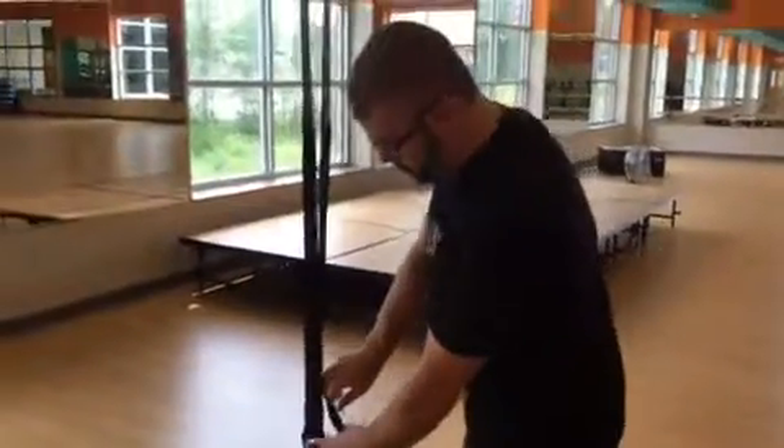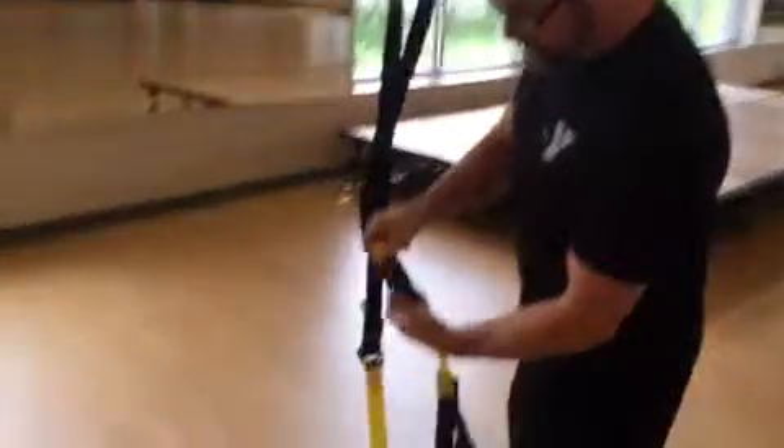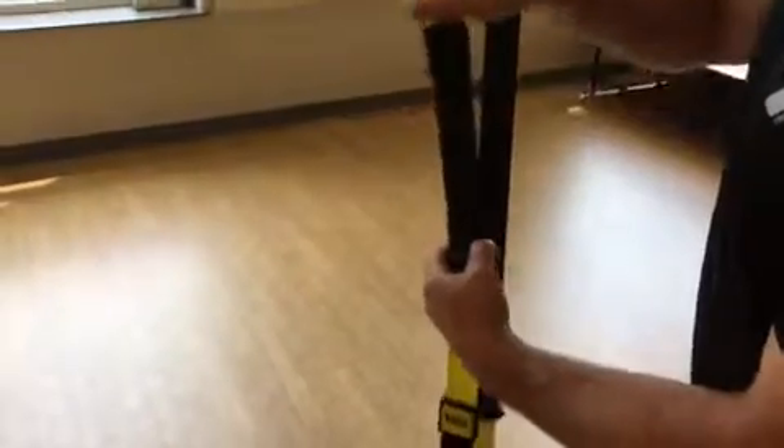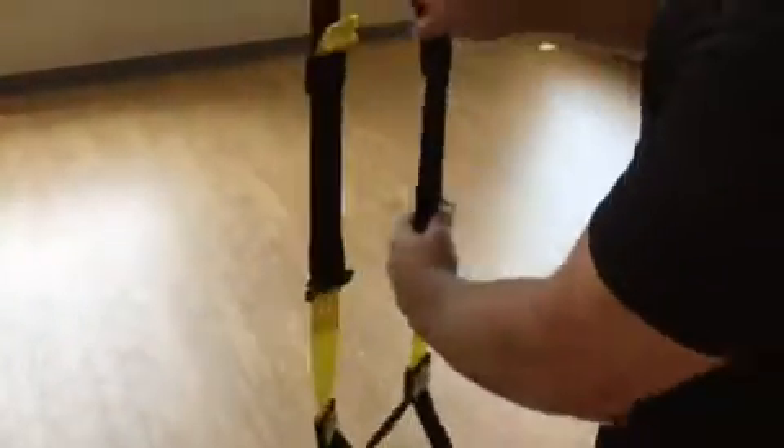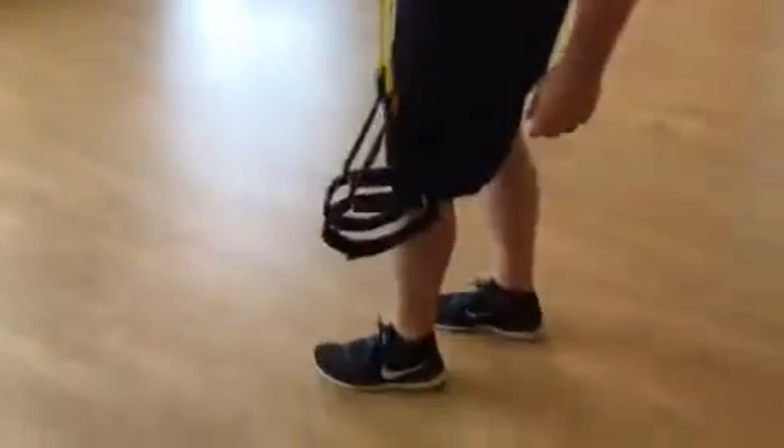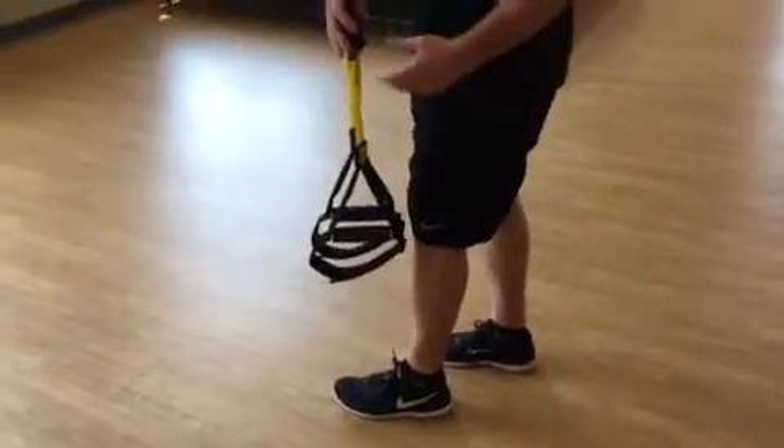You can also shorten it to what we call mid-calf length. Again, you open the buckle with your thumb and just pull up on the tab here, and you want them about mid-calf. The foot cradles down at mid-calf level. Lots of moves you can do from there.